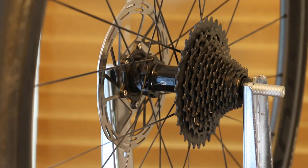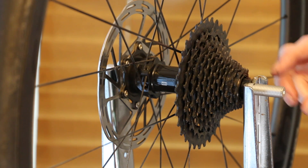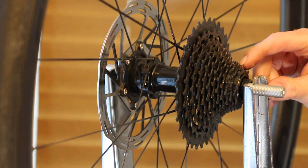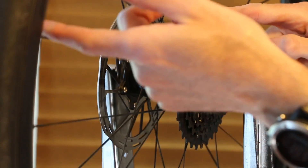Ready to go. This is the sound of the stock mechanism that's in the hub — nothing fancy. I believe it's a 36 tooth, but could be the 18; we'll find out once we're inside it. So let's go ahead and spin this guy.